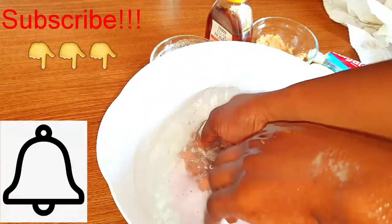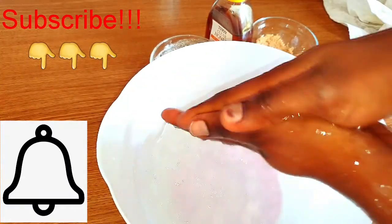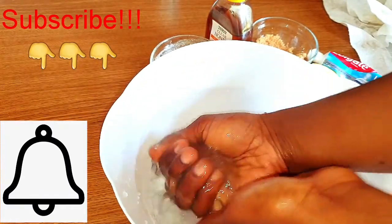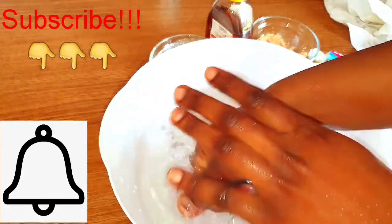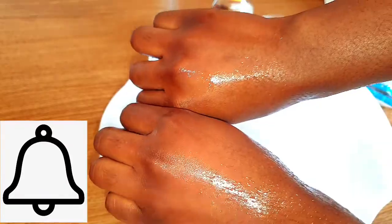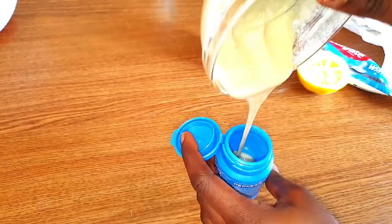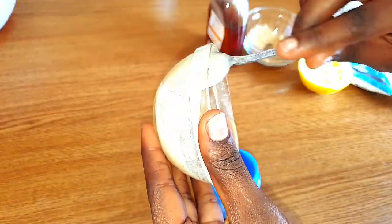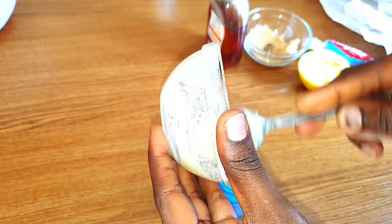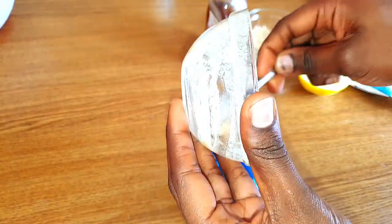Please if you haven't subscribed to my channel, go ahead and subscribe, click the like button, and click on the notification bell so you can get notified. After the five minutes, rinse with warm water — make sure the water is warm, not hot or cold. You can save this treatment in a bottle and use it a number of times. Thank you so much for watching, I hope this helps, and please do comment so we can know. Bye!